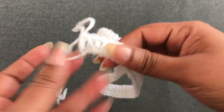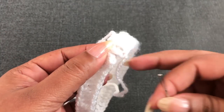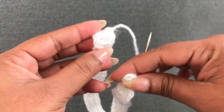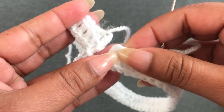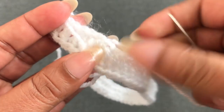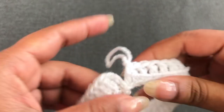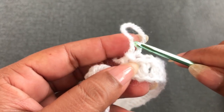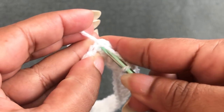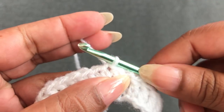Next I'm going to join the last and the first double crochet together using a yarn needle — it becomes like a ring. For this first round: newborn size needs 56 double crochets, zero to three needs 60 double crochets, three to six needs 64 double crochets, and six to twelve needs 68 double crochets. When you join the first and last double crochet it comes together like this. Finish this first round by joining with the first third chain using a slip stitch. This first round is complete with 60 double crochets. Next I'm going to start round 2.